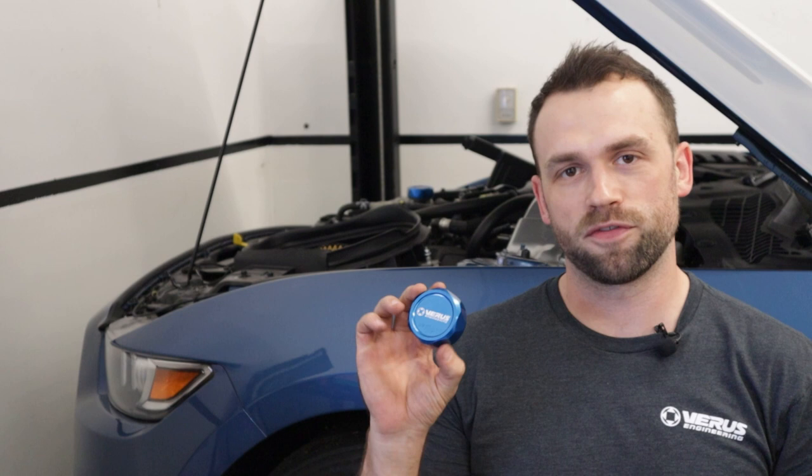Hi everyone, Doug here from Veris Engineering. I'm just going to very quickly show you how to install one of our brake fluid cap reservoirs on our Mustang here.